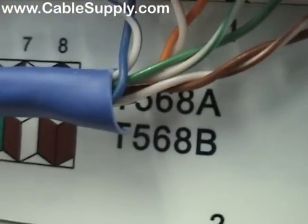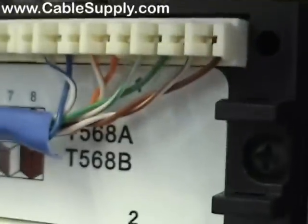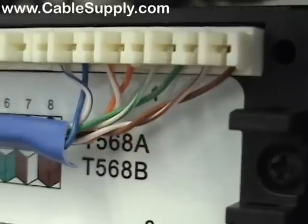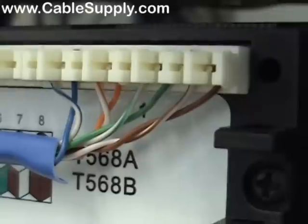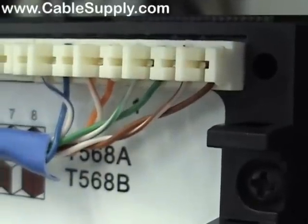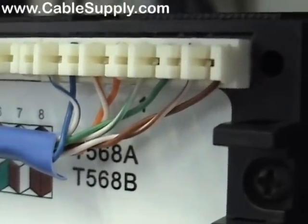So we followed 568B — you can do either standard. But just make sure that both sides use the same standard, because each link has to match at each end or else you end up with a crossover cable rather than a straight-through. Since we did 568B at the patch panel, both sides now need to be done 568B. Generally, most commercial installations use 568B as the standard. Seems like government installs use 568A. Either one will work as long as the jacks are punched down — A or B — to match the back of the patch panel.